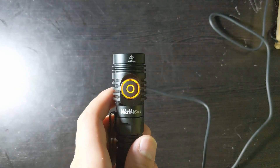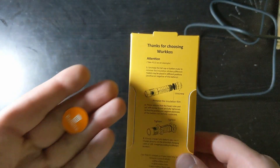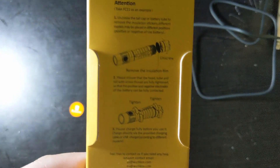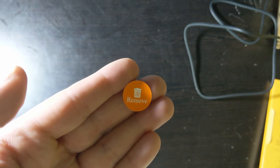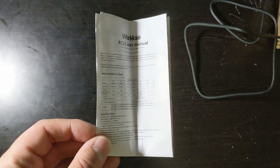They recommend you charge your flashlight as soon as you get it. While it's charging, it will flash orange by the switch. First, make sure you take out the plastic cover that says 'Remove' by following the instructions — this film protects it while in transit and also prevents the battery from completely dying before it's shipped.